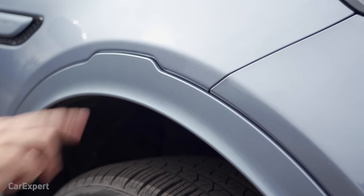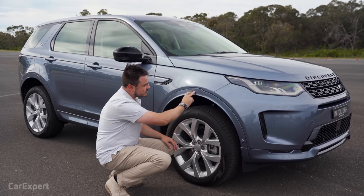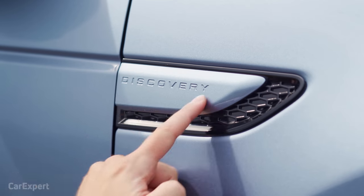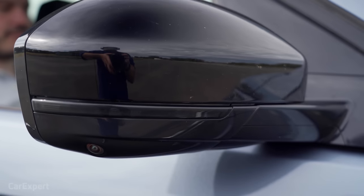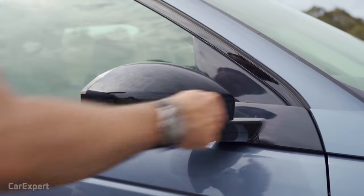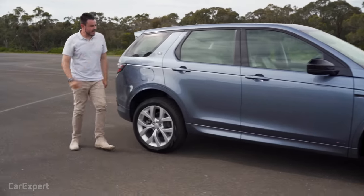I like that these wheel arch protectors aren't black cladding — in a lot of SUVs you see black cladding, but this works well with the body colour. You've got an indicator built into the wing mirror with piano black surrounds, and up the top we have a panoramic glass roof.